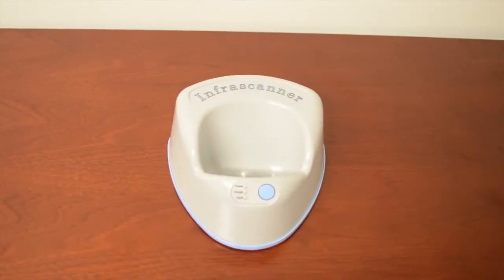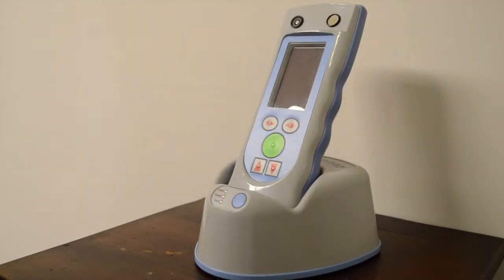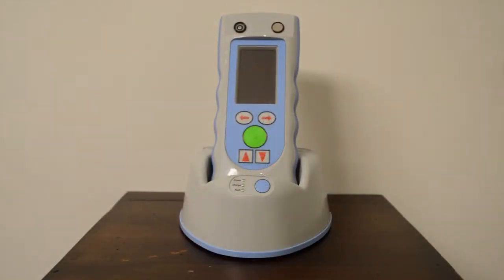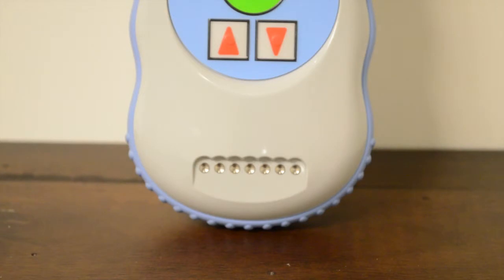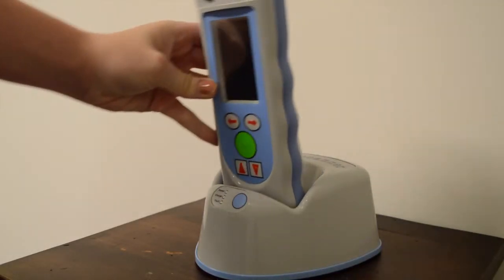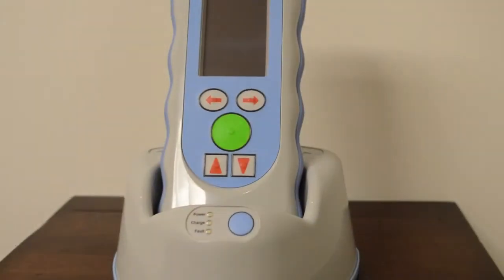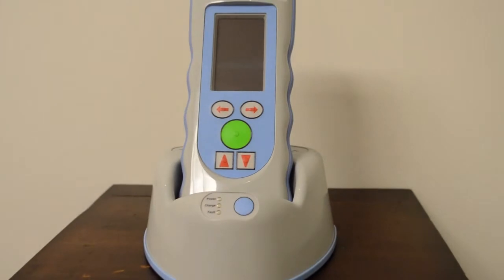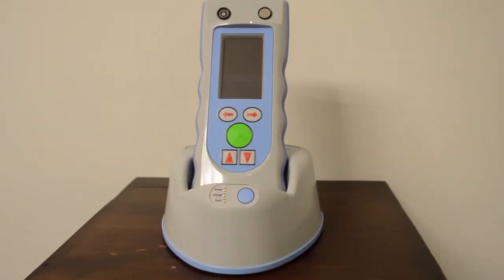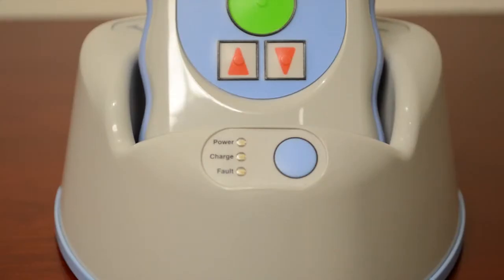When placing the InfraScanner in the cradle to recharge, insert it vertically and then lean it backwards, making sure to line up the spring-loaded cradle pins. To remove, tilt the InfraScanner forward and lift up vertically. The InfraScanner will run for 90 minutes, taking approximately 15 scans on the rechargeable battery pack. It takes approximately six hours to fully recharge the battery.